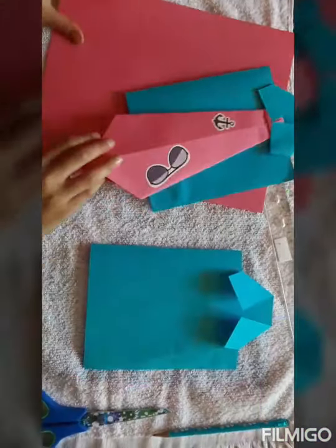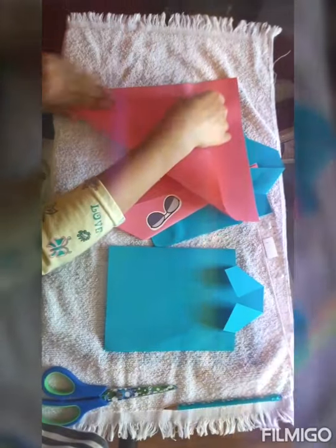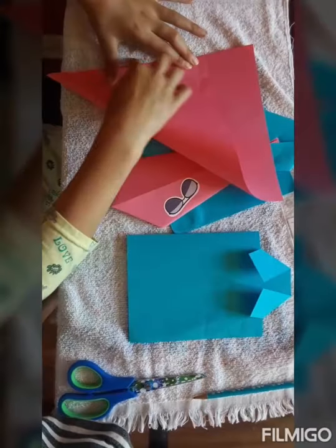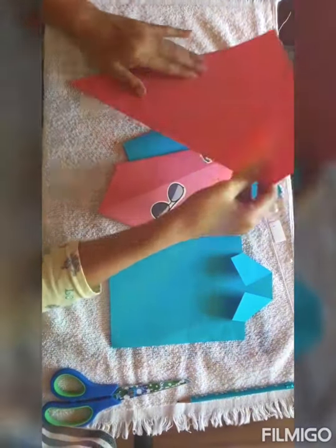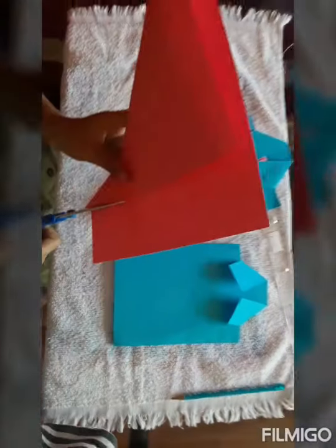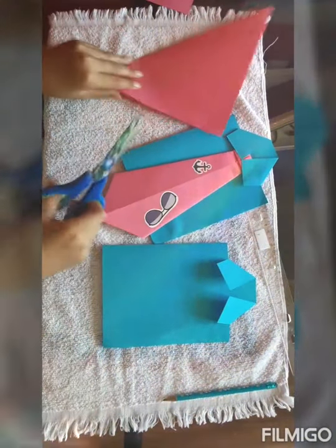Now to make the tie. You're going to take your other paper — mine is going to be pink — and you're going to fold it diagonally so that one side is aligned with the other side, and then fold it. This is if you don't have origami paper. If you have origami paper, you're not going to have to do this. Then you're going to cut so that you don't have any of the excess left — the rectangle. You don't need this rectangle anymore.